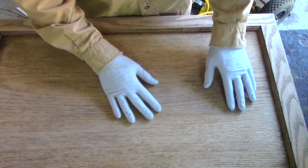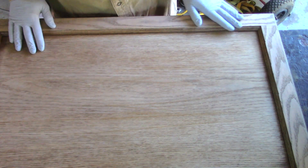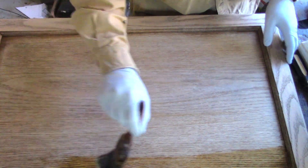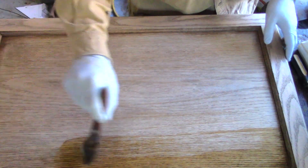I've got this all sanded down to 220 and it's time to put the finish on. I'm going to do about three coats of shellac and I'm going to sand between coats with 320.